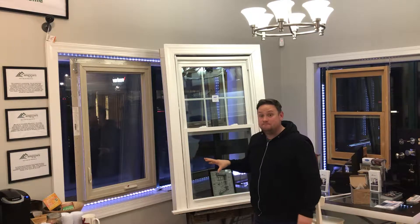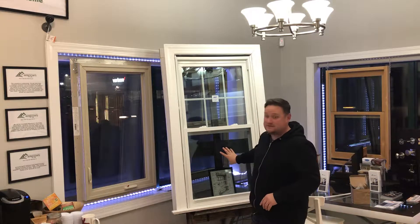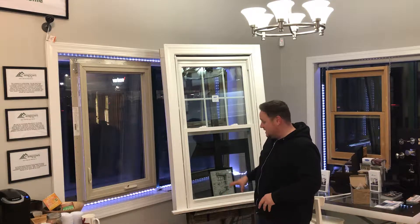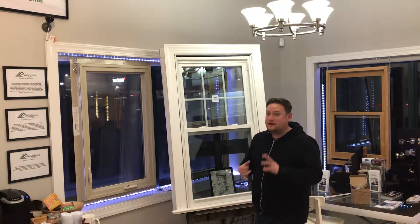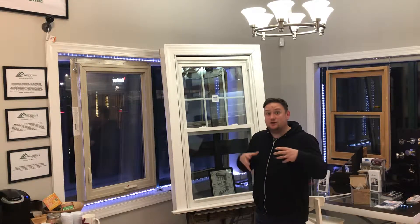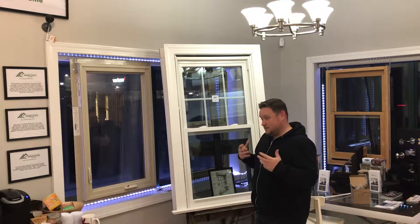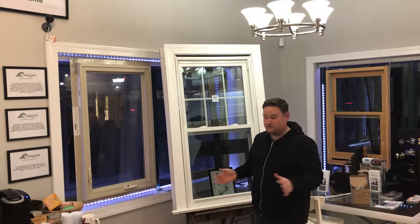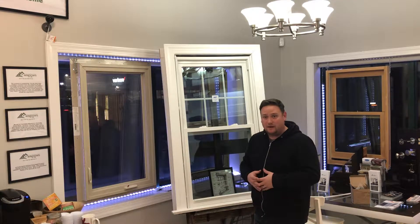This window has a 5-year installation warranty, a 10-year parts warranty, and a lifetime glass seal failure warranty. The price would be $424 per window. That includes us installing it, capping the outside frame with aluminum so it's completely maintenance free, and cleaning everything up. We take care of everything — we have our dumpsters, we clear everything out, we don't leave any mess behind.